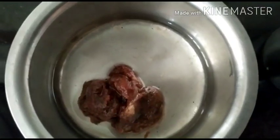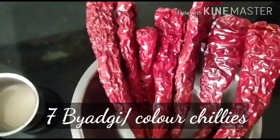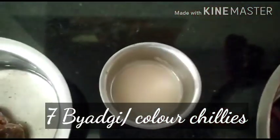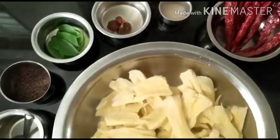I have taken about seven red chilies — these are Byadagi chilies, which give only color and are not spicy. And this is hing paste dissolved in about two teaspoons of water.